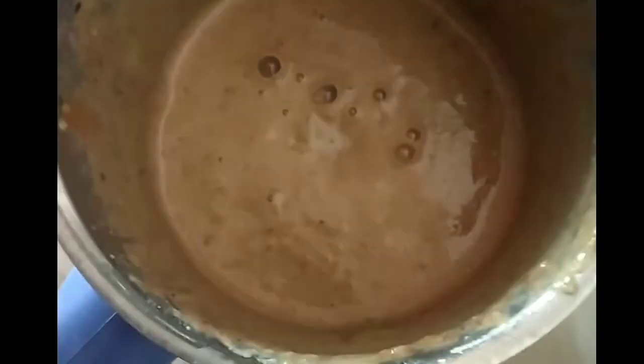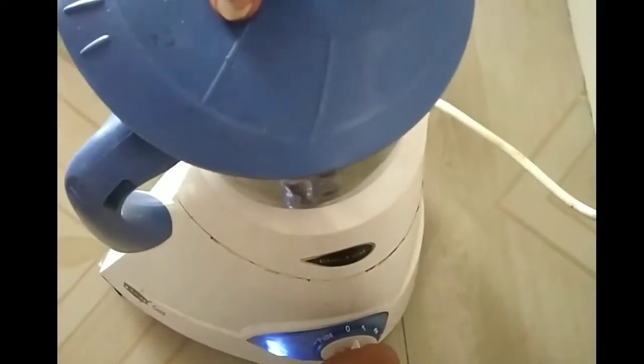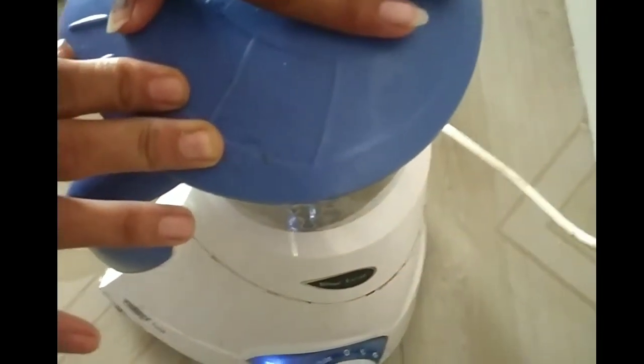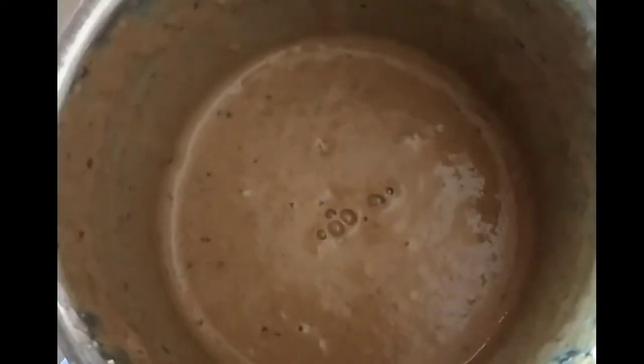I am going to make this dry fruits milkshake for 4 or 5 members. We can put the milkshake on for our kids — they won't need to get a milkshake at school this summer.